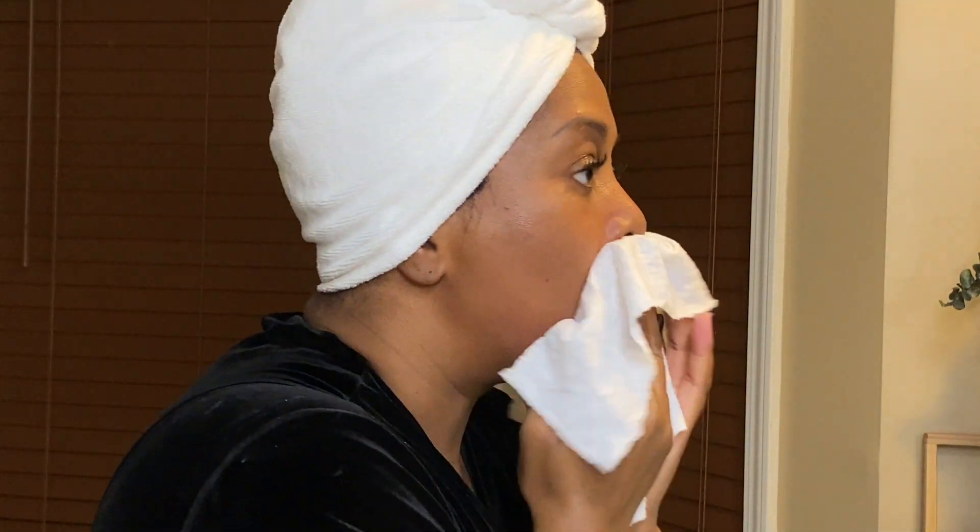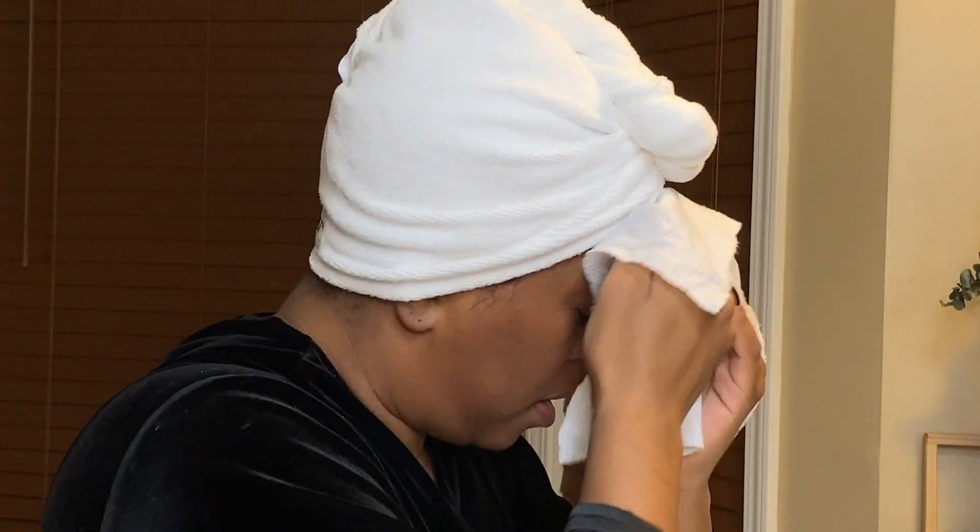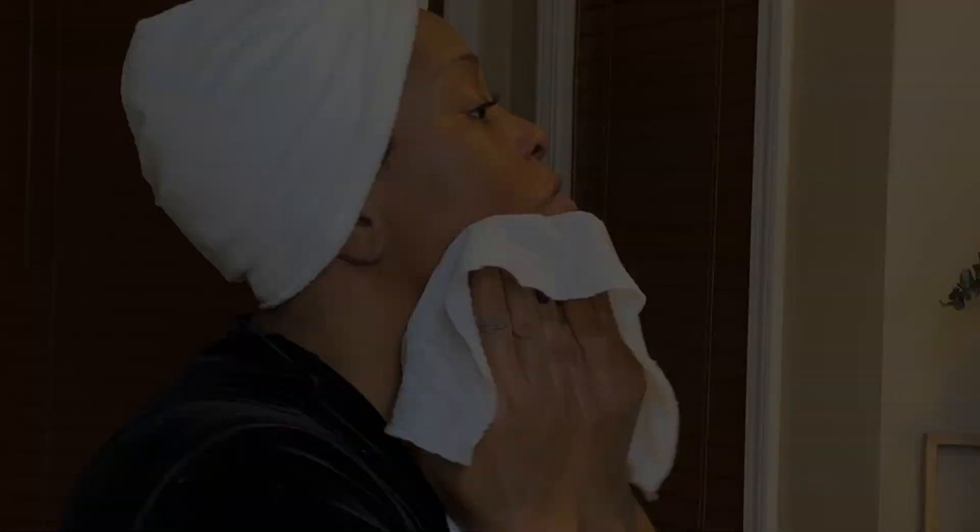Here I'm using the other side of the cleansing cloth, which is the more gentle side of the face cloth.